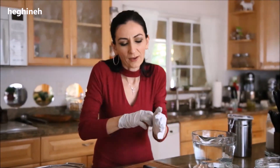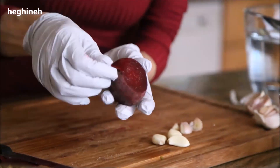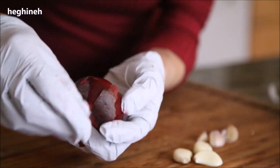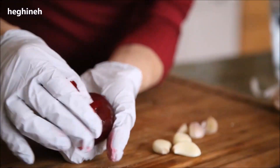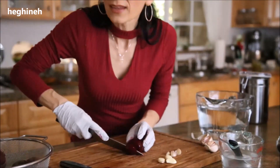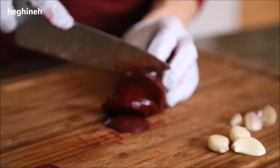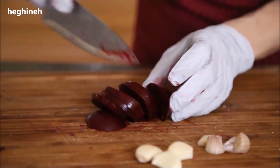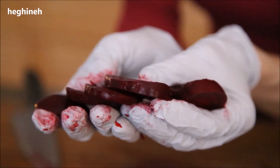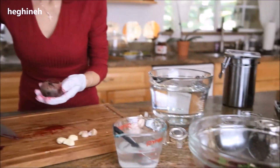I suggest wearing gloves when working with beetroot. Simply remove the skin — it peels so perfectly, and even without a knife you should be able to remove it just like this. After peeling, slice the beetroot into thin or thick circles, just the way you like it. If you prefer a crunchier texture, go with thicker slices. I'll arrange these in the glass container and continue peeling and slicing.